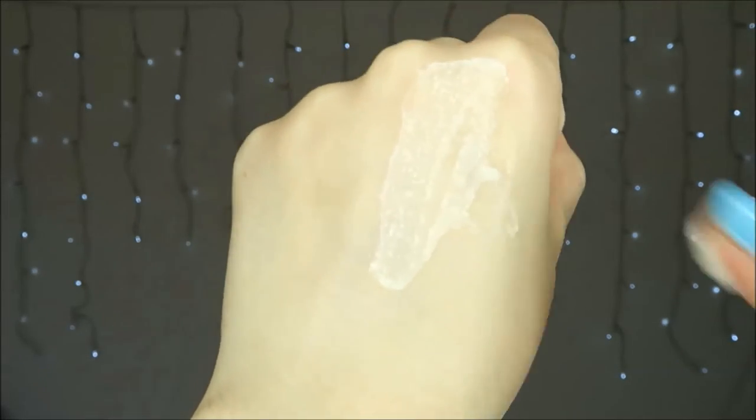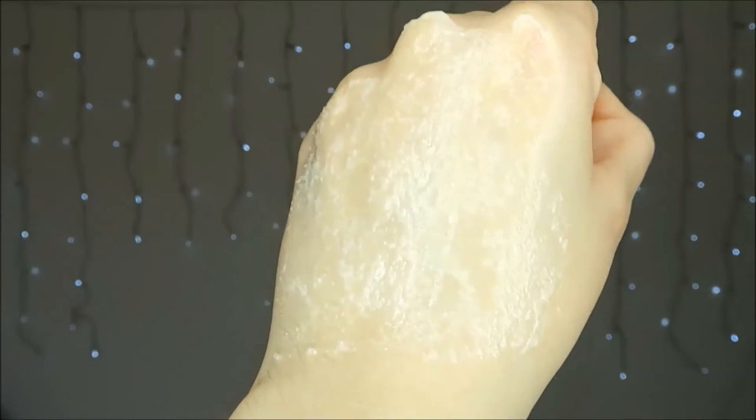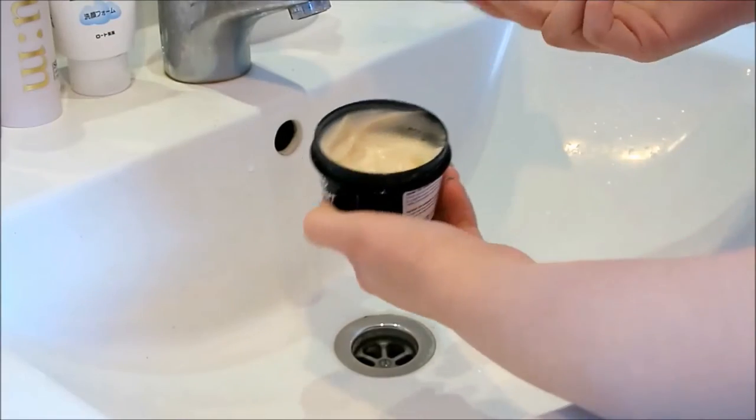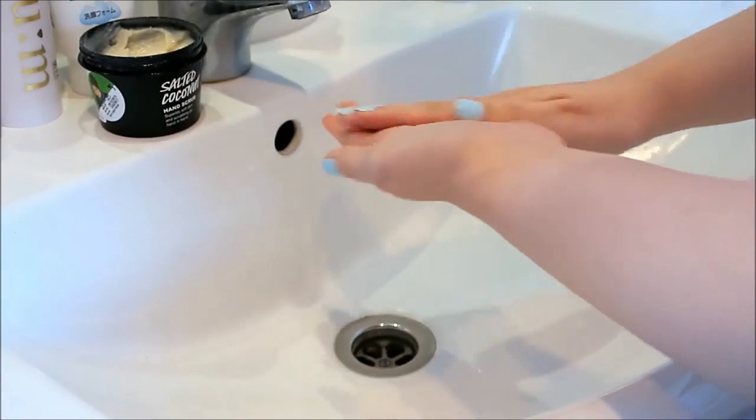This scrub feels amazing on my hands. It has enough scrub to be scrubby but enough oil to make my hands feel soft and supple. I prefer to use this scrub on dry hands, though if you wet your hands you will get less of a harsh scrub.